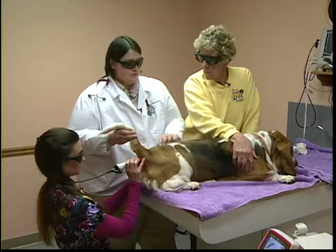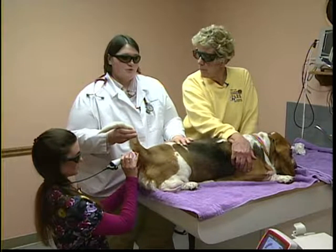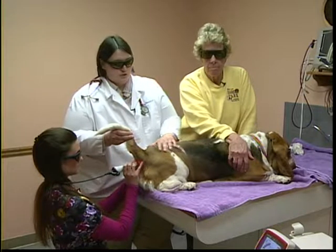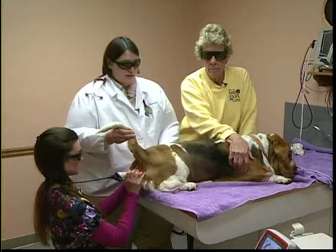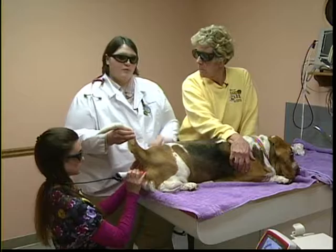Laser therapy should also not be used on young, growing animals with open growth plates at those sites, as research has shown it can change those growth plates. It is also avoided locally on intact male dogs' reproductive organs.